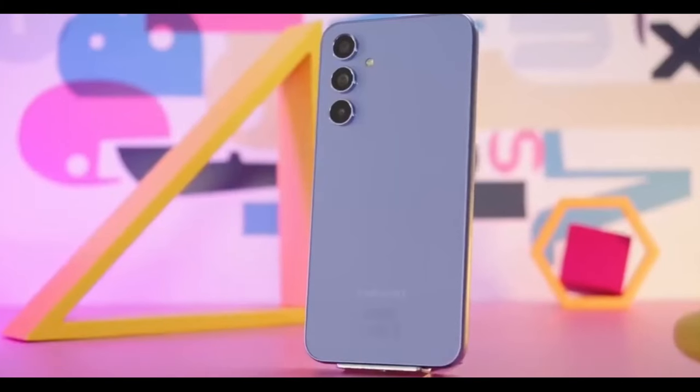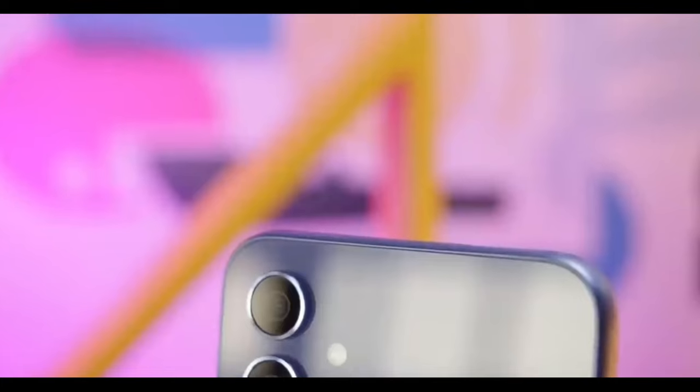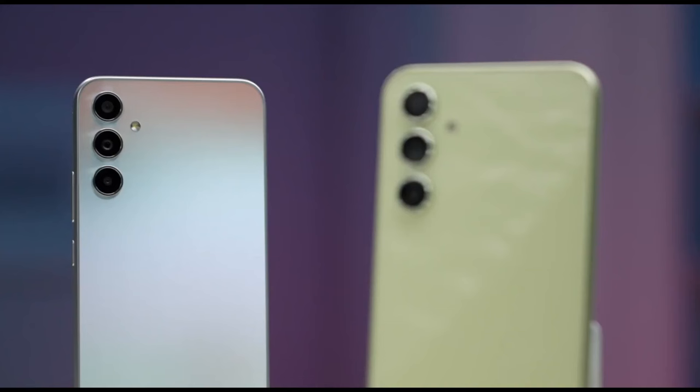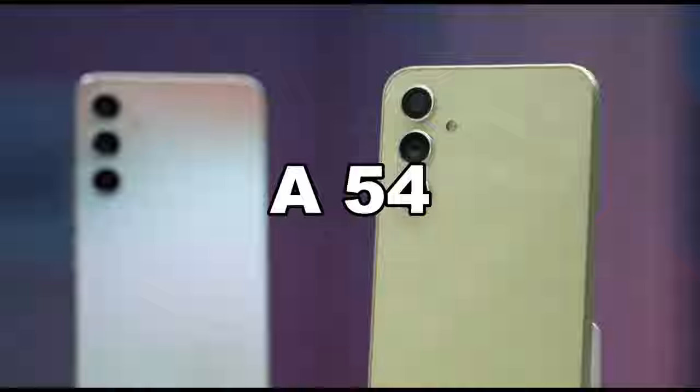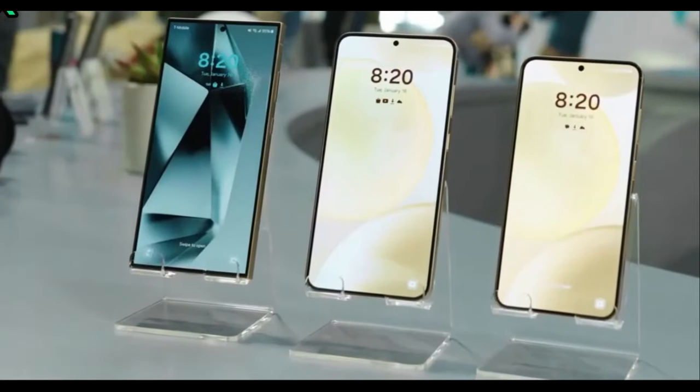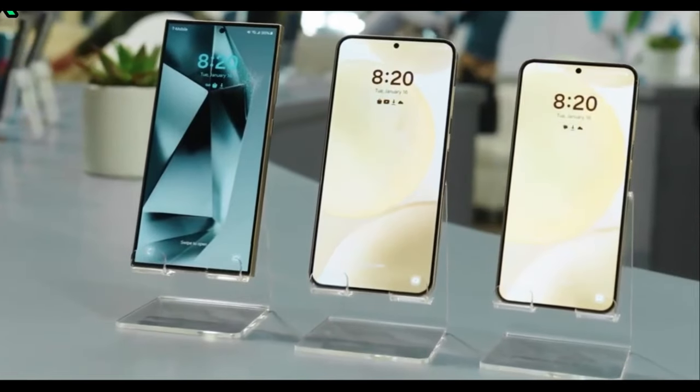When it comes to Samsung's mid-range phones, the A50 series has been a fan favorite. Last year Samsung launched the redesigned A54, and this year it's time for the A55. Let's see what new features we get to see this year.